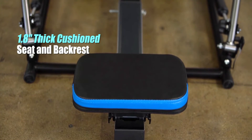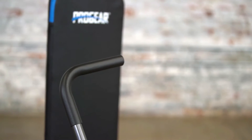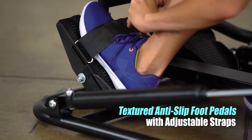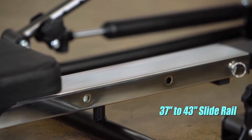A large 1.8 inch thick cushioned seat and backrest provides comfortable support throughout your workout sessions, while foam-covered handlebars provide a comfortable grip. To keep users' feet securely in place, the rower features large foot pedals with anti-slip texturing and a 37 inch to 43 inch adjustable slide rail for smooth rowing.